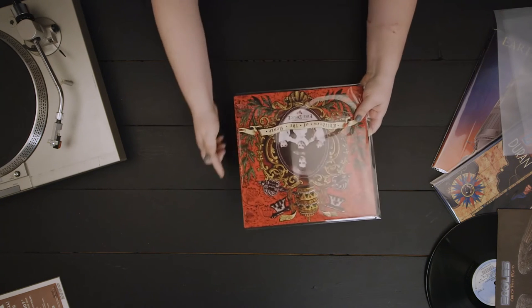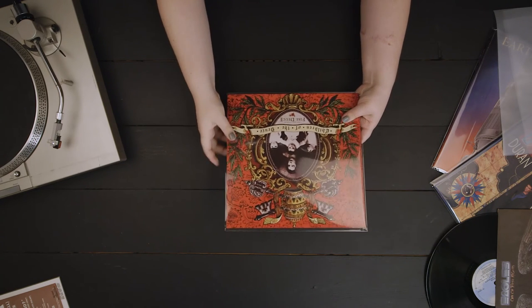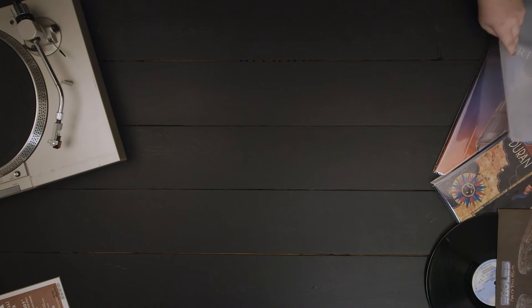Album sleeves are also available without a flap or adhesive for those looking for a more traditional sleeve, and come in three standard sizes: 7-inches, 10-inches, and 12-inches.